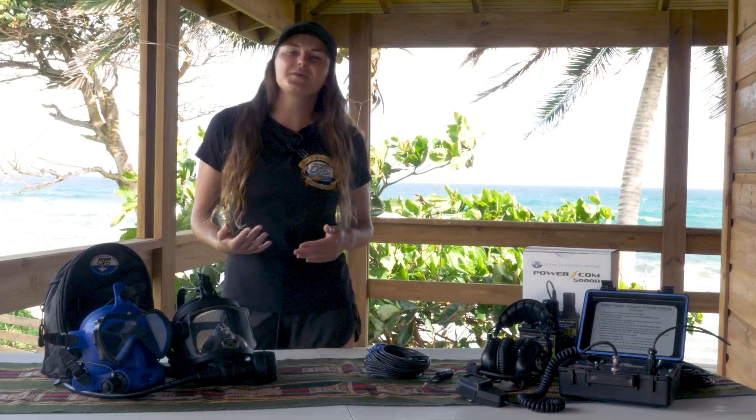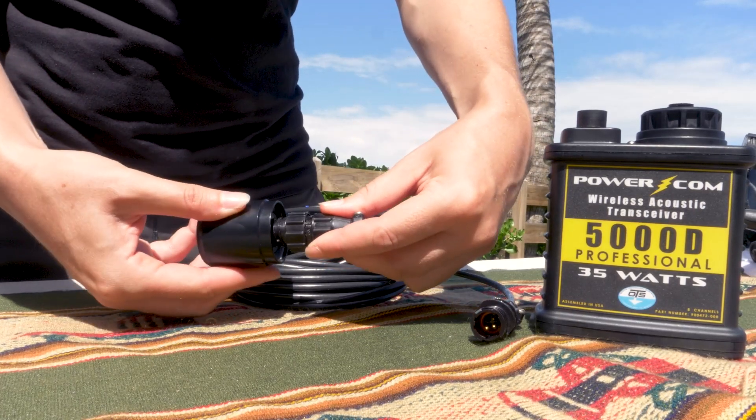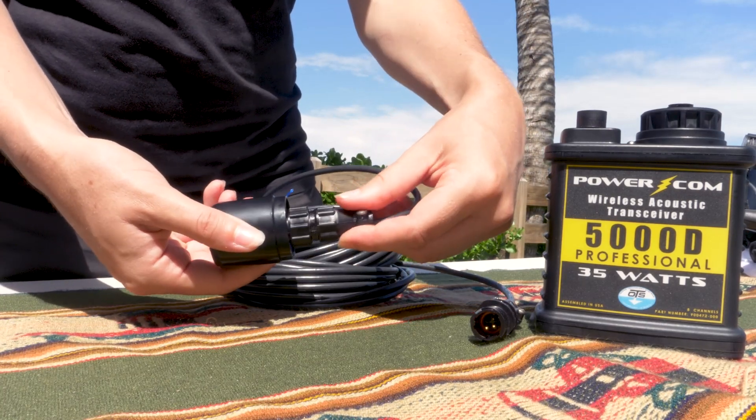Next, locate the appropriate end of the transducer cable and insert it into the transducer by rotating the connector until it engages in the socket. Then rotate the cable's gripper ring until it locks into the transducer.